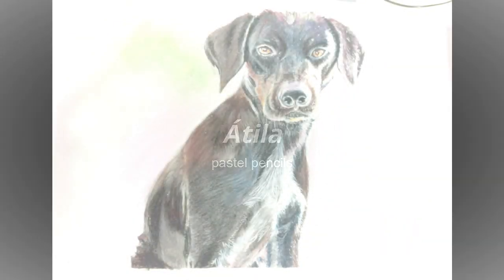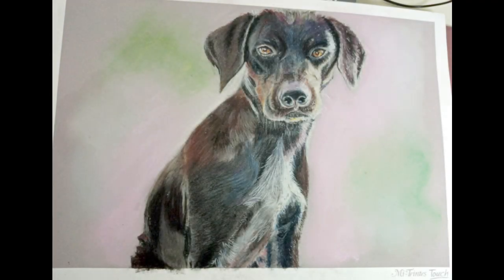Hi guys, it's Anna here. In today's video we're gonna paint this pup.